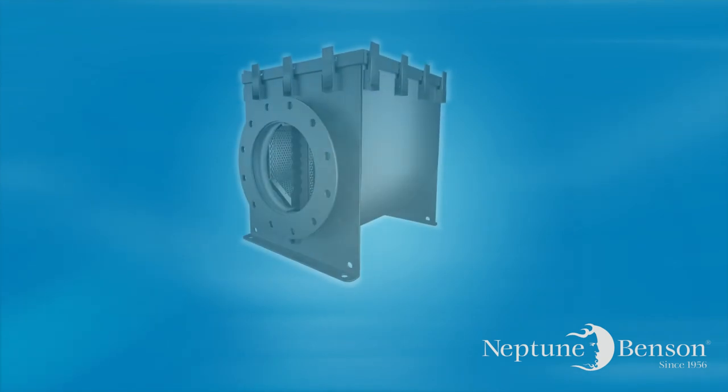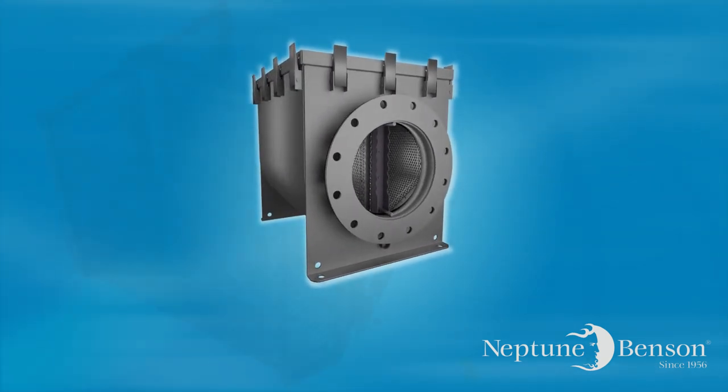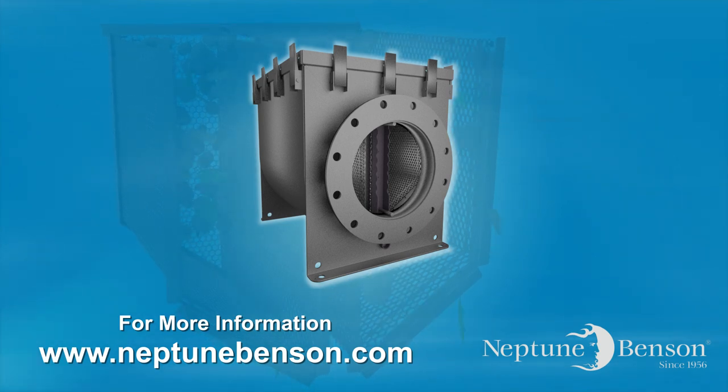The Neptune Pro strainer is the most efficient energy-saving basket strainer available today — it's simply in a class by itself. For more information on the Neptune Pro strainer and other Neptune Benson products, visit our website at www.NeptuneBenson.com.